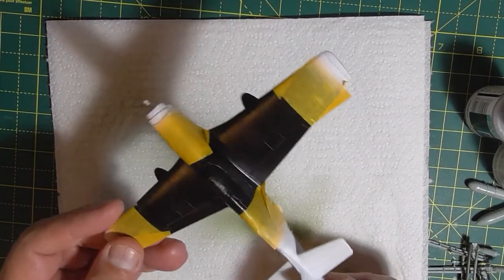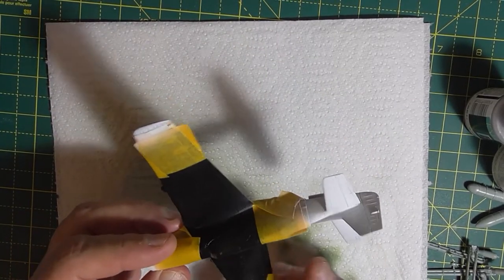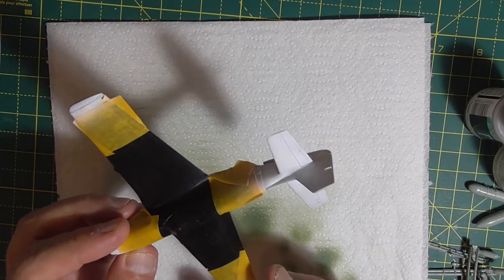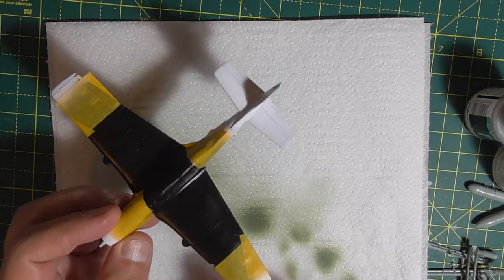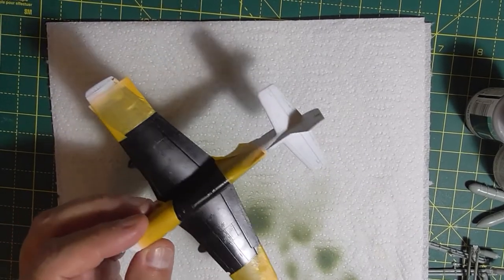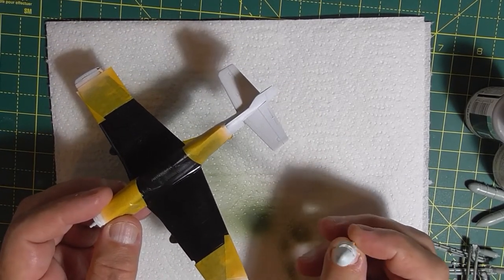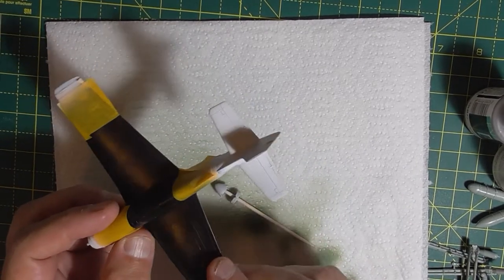This part has been sprayed up with the Leo gloss black primer, and these parts where red and yellow is going to go have been sprayed white. I've also sprayed the spinner white because I'm going to spray red now.